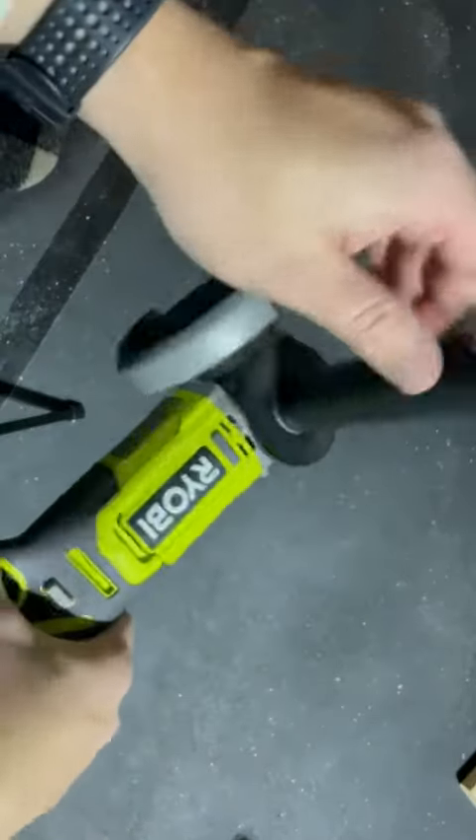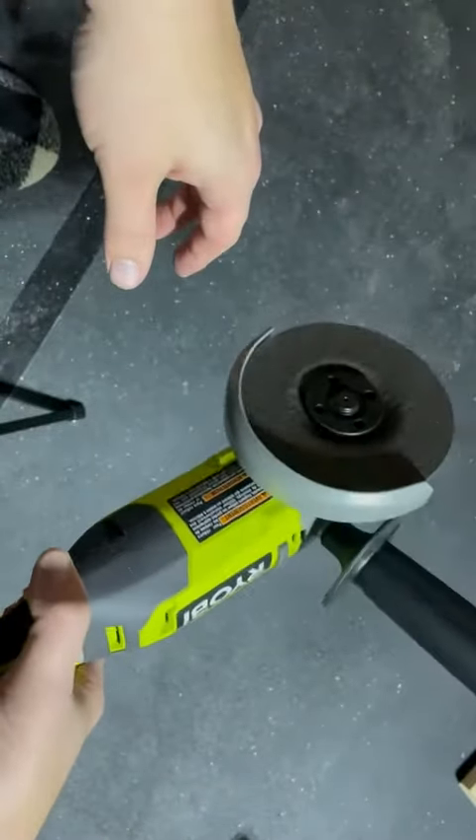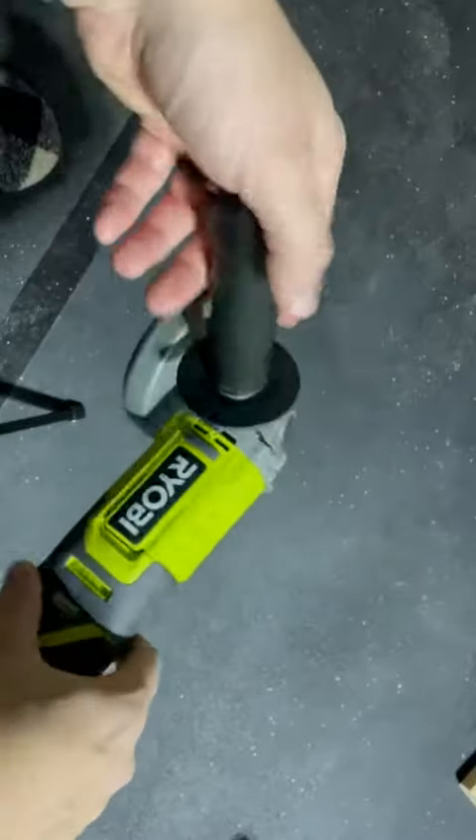This thing has been awesome. No issues at all putting a blade on it. 10 out of 10.